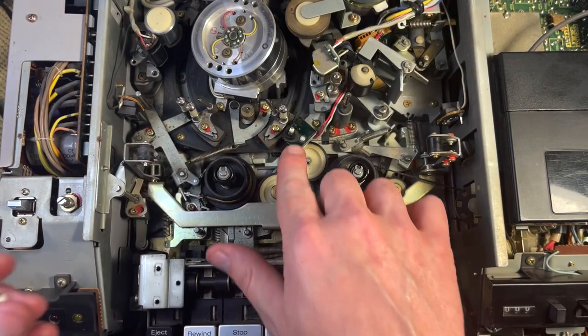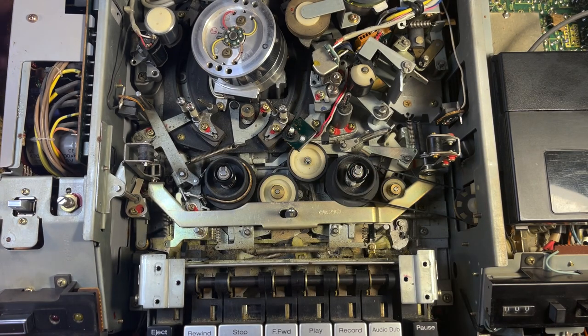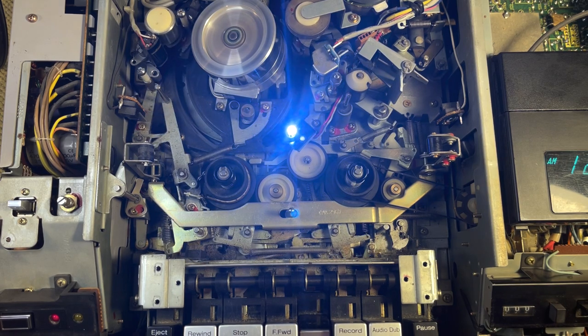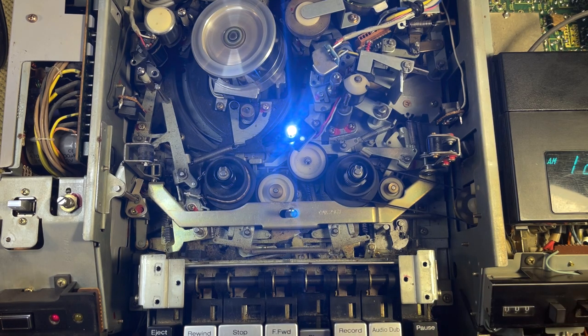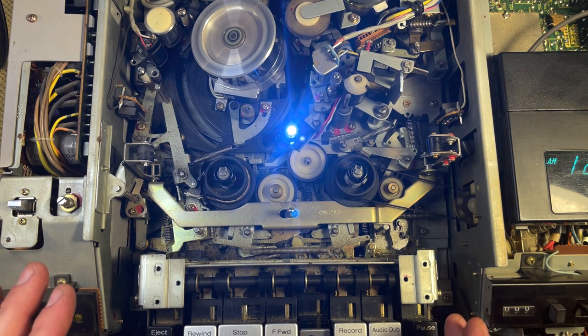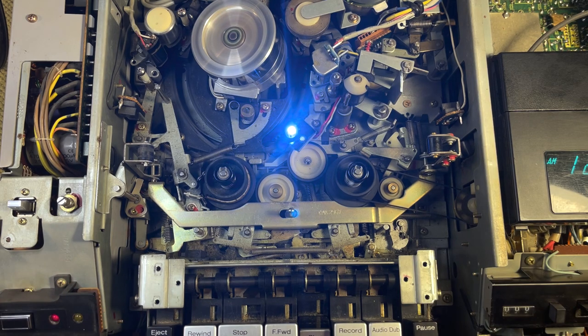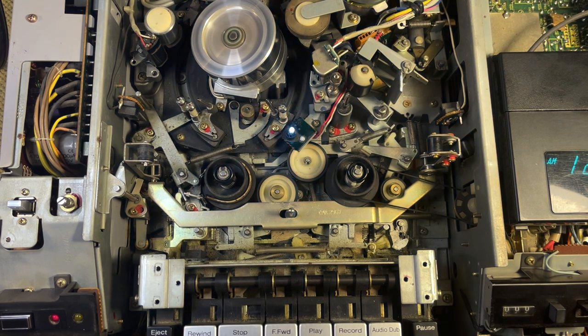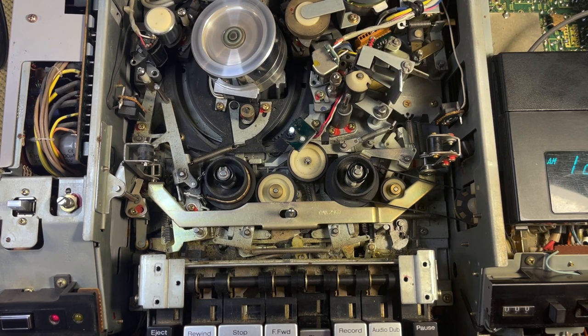Okay, so I've replaced the end-of-tape lamp — put an LED one in there. Now let's plug it in and see what happens when we power it on. Well, the LED works, that's good. Hey, look — when I hit play, it's working! Check that out. It was literally just a lamp issue — that lamp was burnt out and was keeping it from doing anything. It's pretty cool that this VCR will just play whether there's a tape in there or not. Oh my gosh, it's working — I cannot believe that!